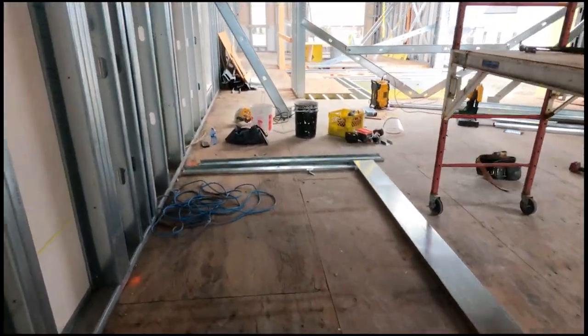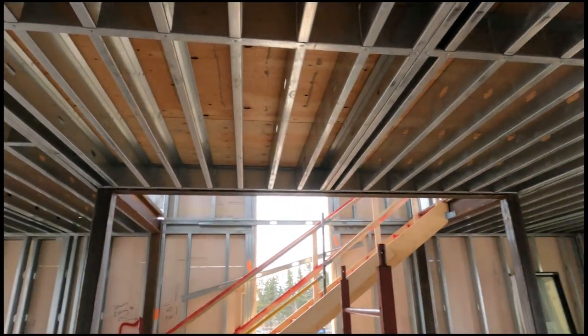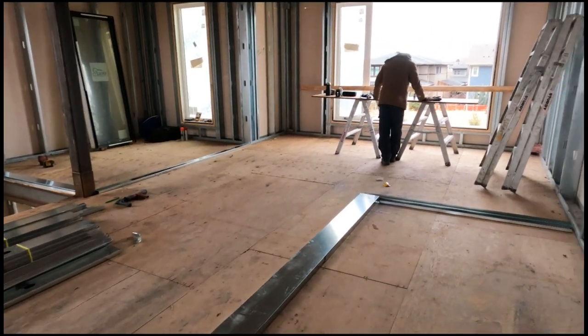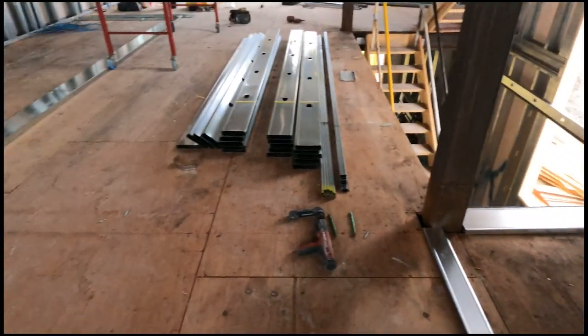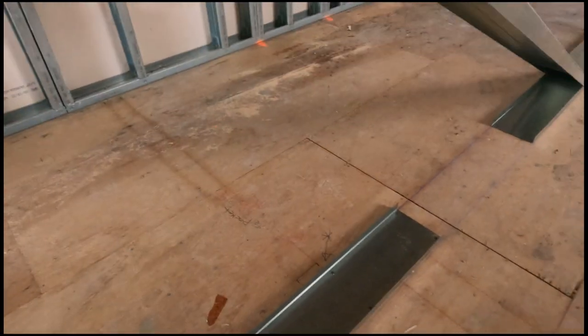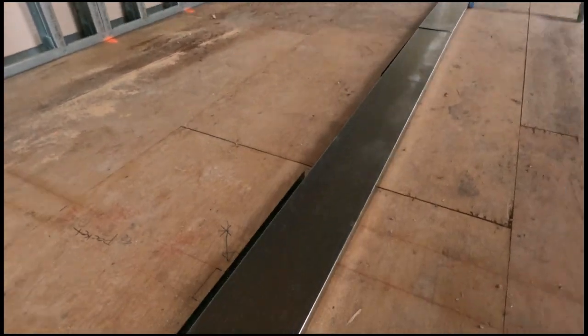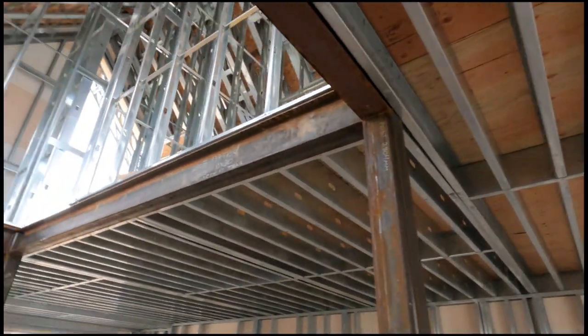Once you can plot out the top track — when it's nice and flat with no multiple levels — you can plot your top track out on the bottom just like that. Make sure you go backwards the way you came, from the bottom to stagger joints. Always go over the door headers; you don't cut the top track to stop on either end of the door because you put a header in.